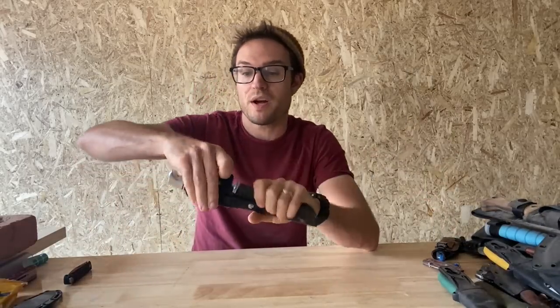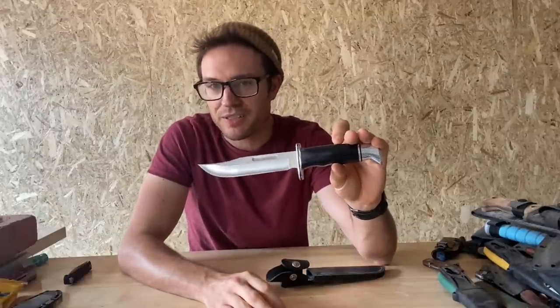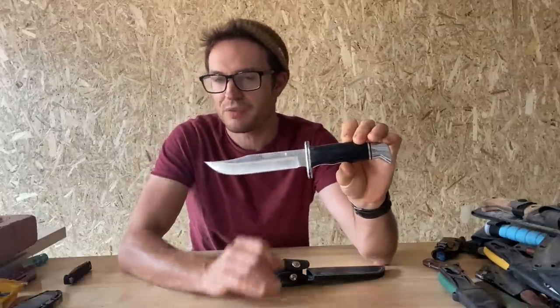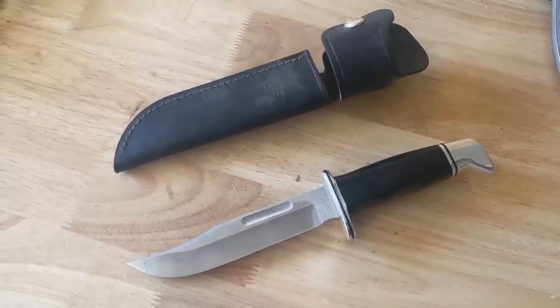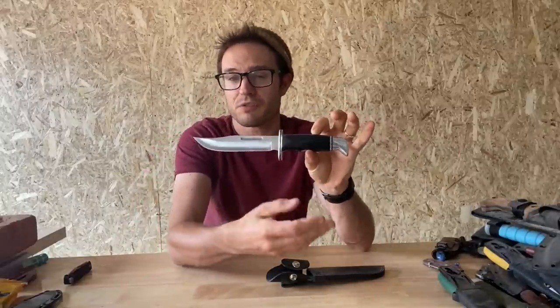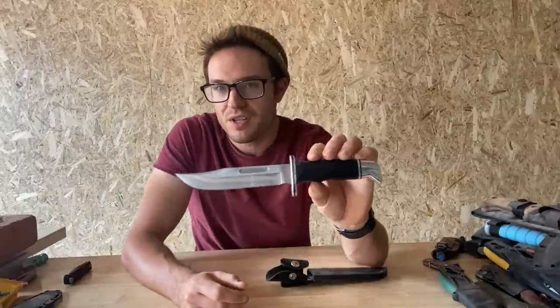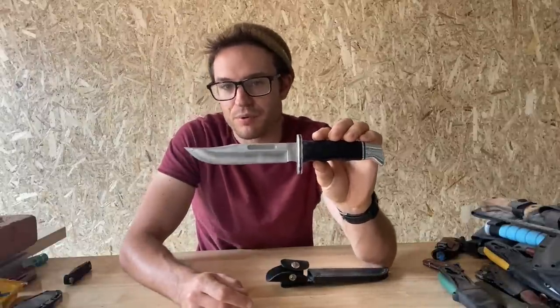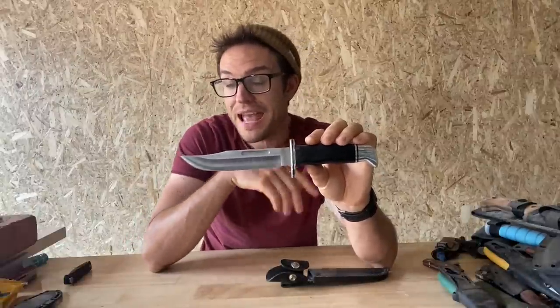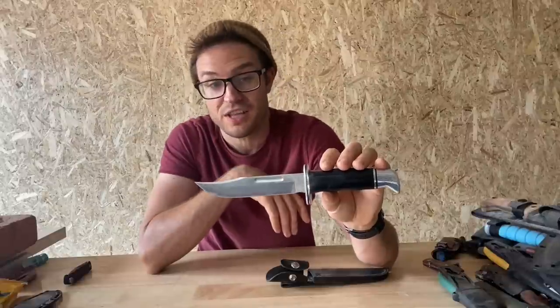This is the Buck 119 Special fixed blade — more of a hunting knife. I got it because it's one of those knives that most collectors should experience. The 119 is up there with the Ka-Bar as one of the classic fixed blade knives. It's a very good looking knife — I love the black and silver look. The nickel silver bolster and guard look pretty good. A bit of heritage, a bit of culture. This is a really good slicing blade. 420HC from Buck does a pretty good job of holding an edge for a lower-end stainless steel. Mainly a hunting knife, so I generally won't use it for its intended purpose since I'm not a hunter.